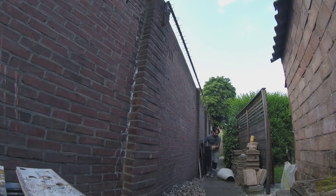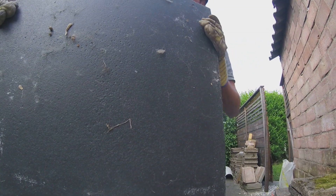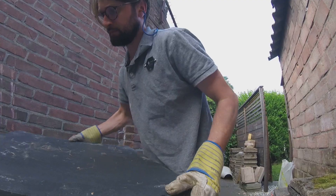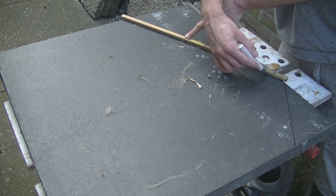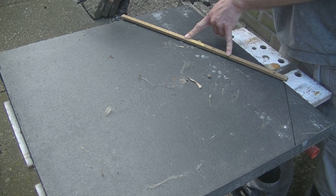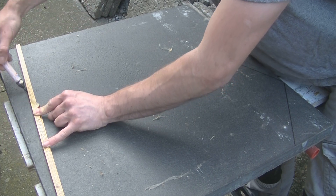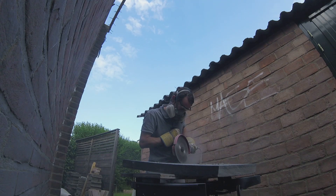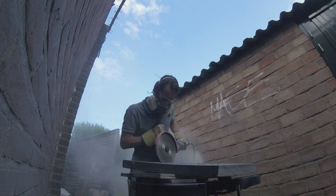Then I improvised on the top. I got a concrete paver and ground out a pretty shape. This shape just came to mind. I eyeballed the grinding and when cutting gently this is precise enough. To reduce the dust, water could be added when grinding, but this was only a few minutes of cutting so it was no big deal at all.